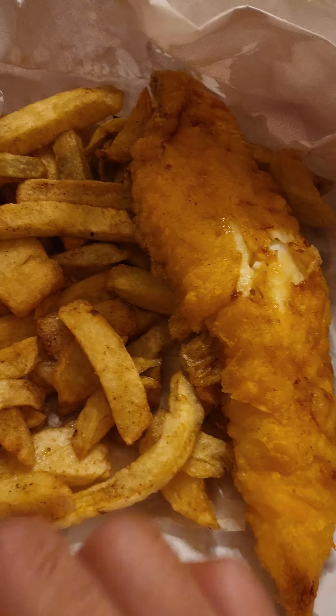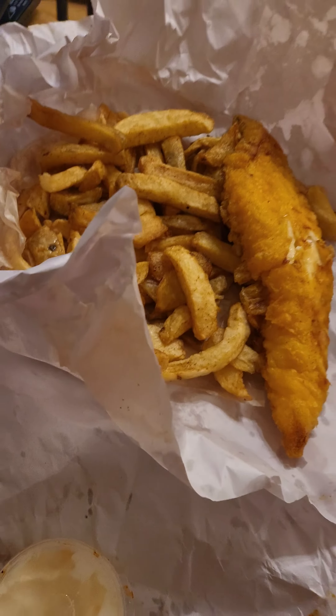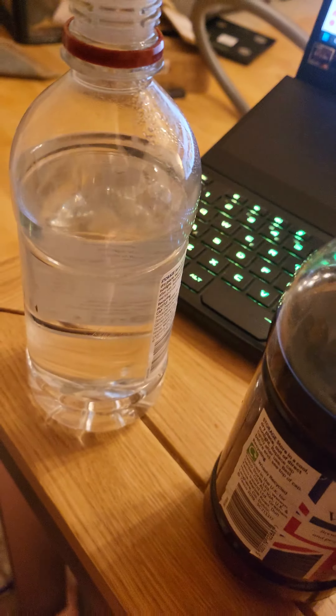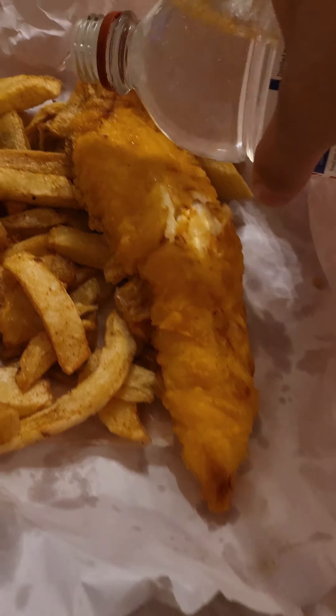Unboxing fish and chips! Look at this bit of cod right here — classic English. What you need is a bit of these to top it up. You need some distilled vinegar, chuck it on — boom boom boom.